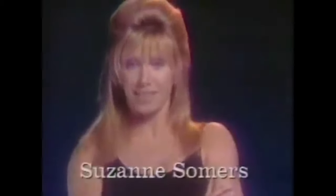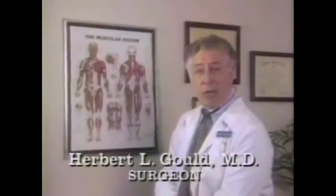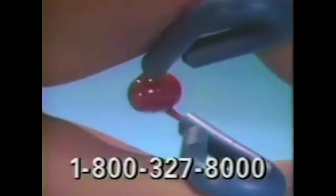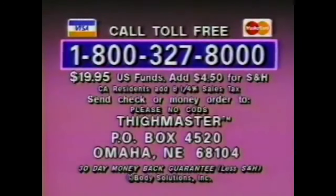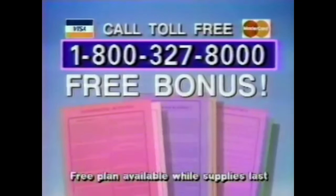[Commercial: Thighmaster] Great legs — how do you get them? I used to do aerobics till I dropped, then I found Thighmaster. Every single time you squeeze Thighmaster, you strengthen and tone right where you need it. Squeeze your way to shapely hips and thighs. I thought I'd never fit into these jeans again — thank you, Thighmaster. The secret to shapely thighs is exercising these muscles with just the right resistance. Call 1-800-327-8000 for $19.95 plus $4.50 shipping. Not available in store.